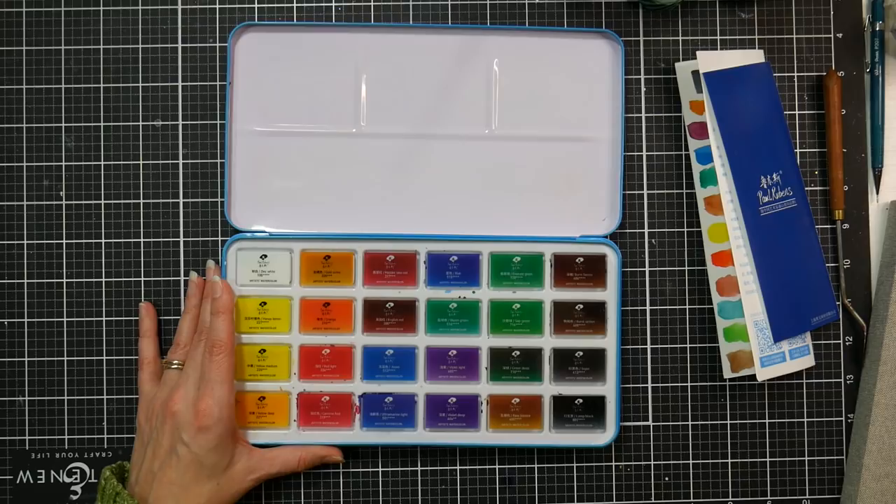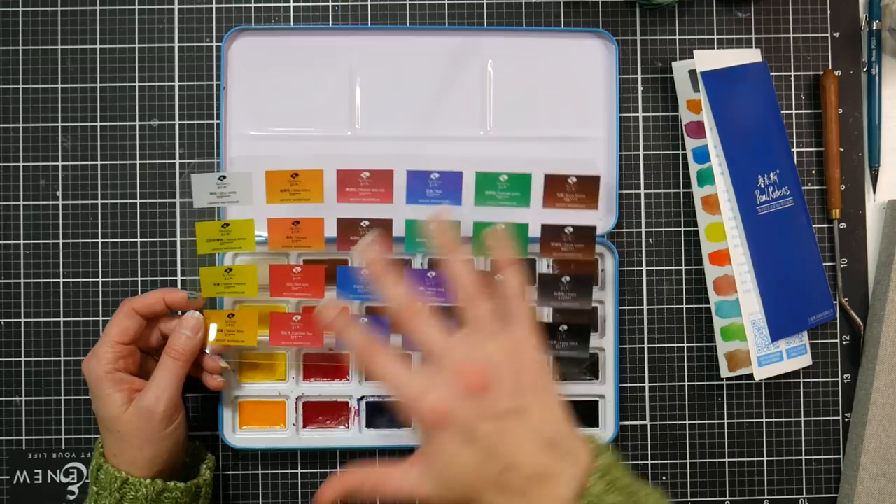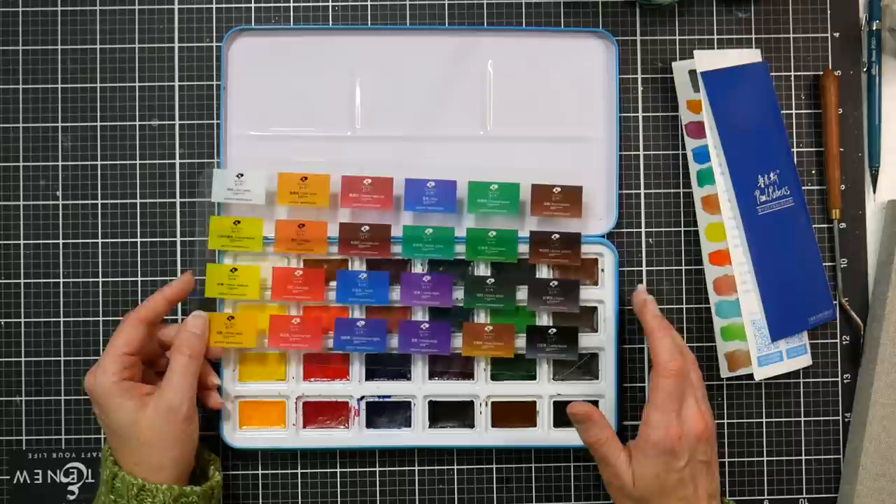Inside, you'll find ample mixing area, which is nice. It comes with an overlay, and as I was looking at it, the color names, numbers, and layout all reminded me of another paint set you may have seen me review before.